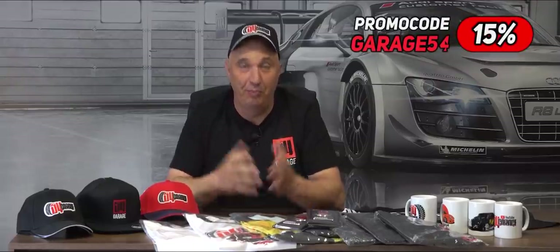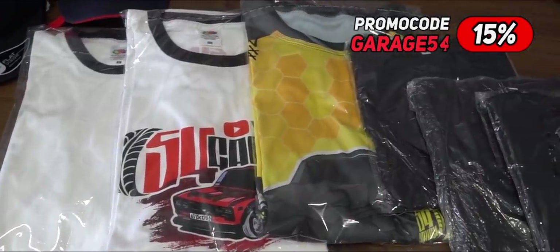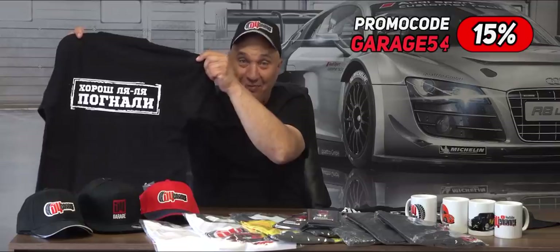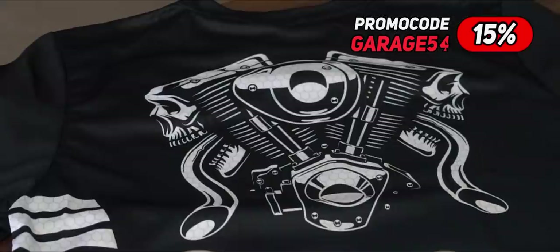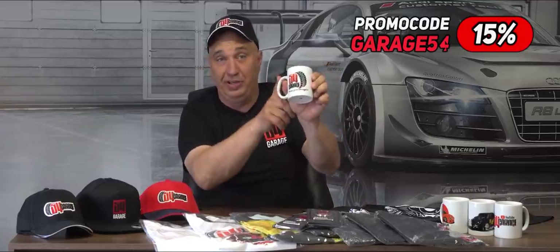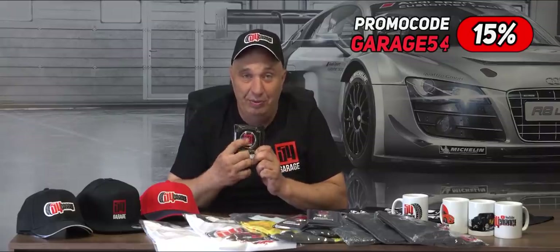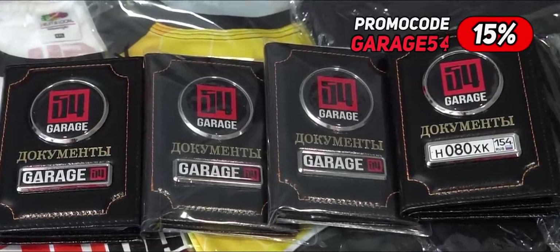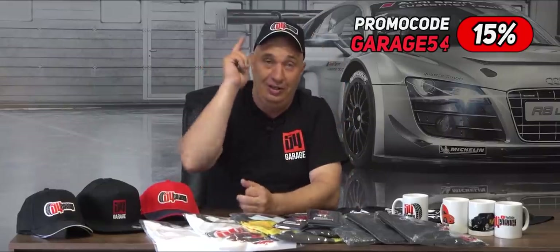Coming at you with some new merch, fellas. We're constantly adding new stuff to our lineup, which already includes a bunch of different t-shirts. You can get yourself a baseball cap with a flat brim or with a bendy one. We've also added these sweet t-shirts that say 'enough talk, let's do this,' which is a catchphrase of mine. Then you've got one that depicts a motorcycle engine. Plus don't forget we offer personalized mugs, which we'll send anywhere in the world. We've also got a new iteration of our document holder with a red logo instead of a white one, and you can have it just say Garage 54. You'll find a link in the description — head on over and grab yourself something.